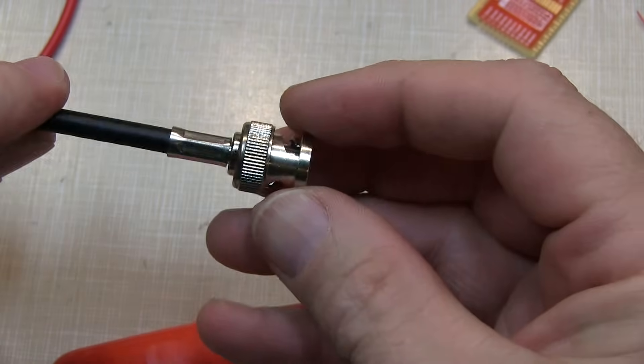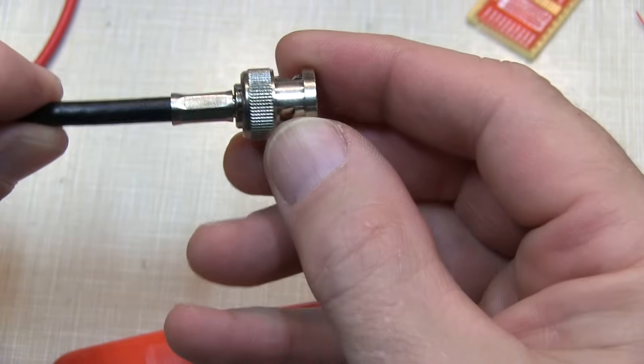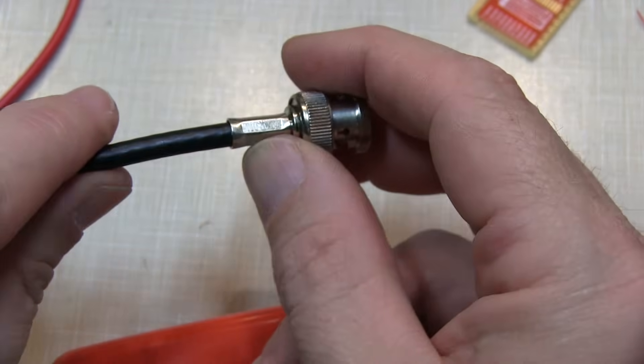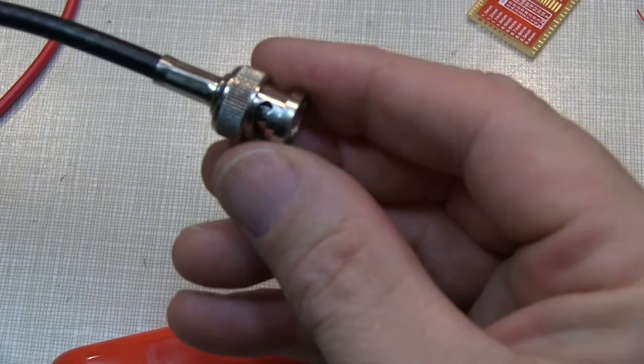I've done this for many years. These connectors can serve you well for many years to come, and they're very easy to do. You can buy the materials — the connector, the ferrules and everything — as sets from many places, even on eBay and Amazon, and you can make yourself up your custom cable sets.